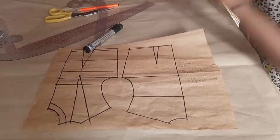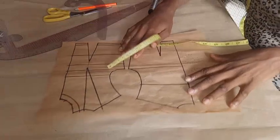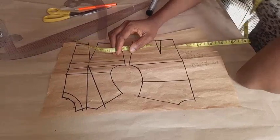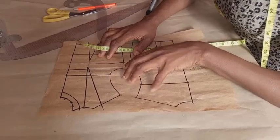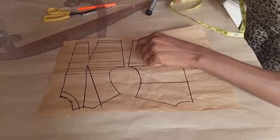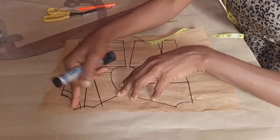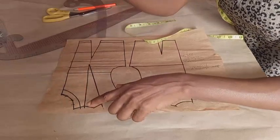Let's get started. First, you decide how wide or how deep you want your neckline to be. I don't want mine too wide — I want it really simple and basic. So from the tip of my neckline, I went in by half an inch.